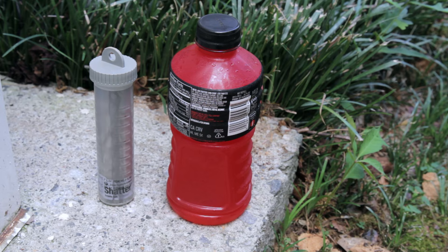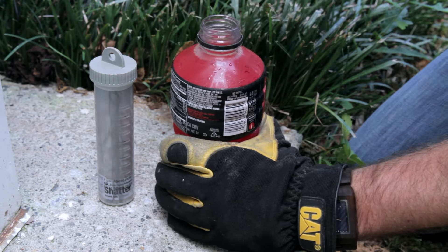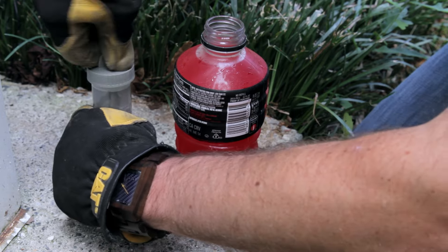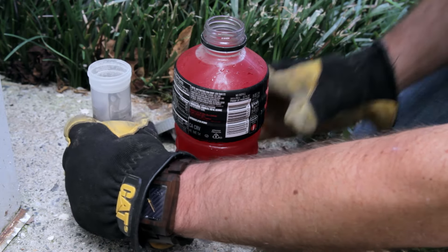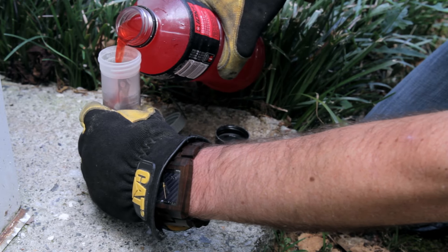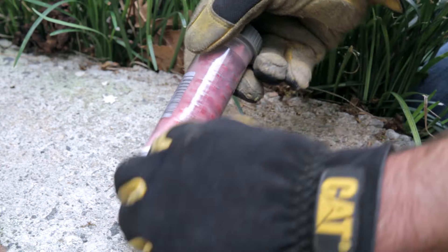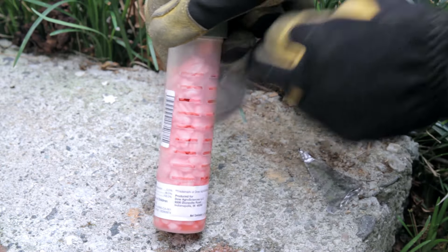The third step is to increase the chance of bait consumption. You can enhance the chance of consumption of the Shatter termite bait by adding about an ounce of water or sugar-based drinks, like sport performance drinks, to the recruitment chamber of the bait cartridge. To do this, make sure you leave the plastic wrapper on while filling up the bait tube. Let it soak into the bait, then take the plastic wrapper off before adding it to the bait station.